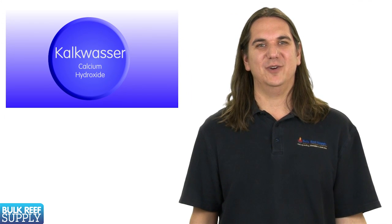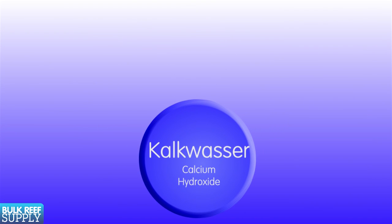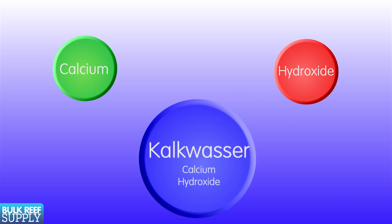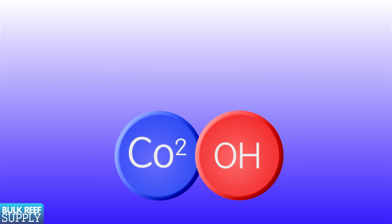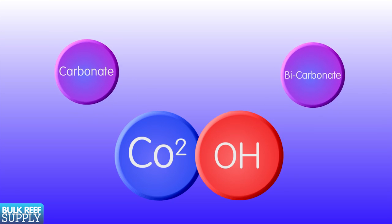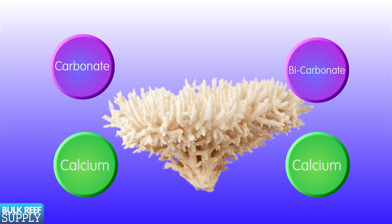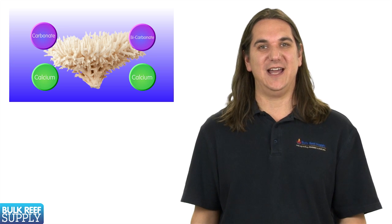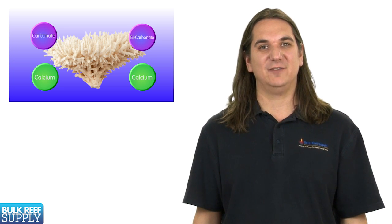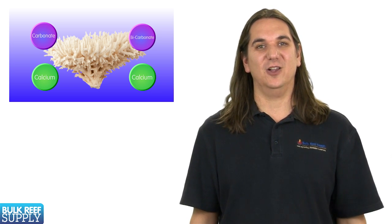What makes this such a cool product is that when you mix calcium hydroxide with fresh water, it ionizes into separate calcium and hydroxide ions. This obviously adds calcium, but when the hydroxide combines with carbon dioxide in the tank it produces components of alkalinity like carbonate and bicarbonate, which corals use in conjunction with the free calcium ions to build their calcium carbonate based skeletal structure. It adds these elements in a natural balanced manner and at the same time effectively removes carbon dioxide from the tank's water, which raises the pH — something basically all of us would like.